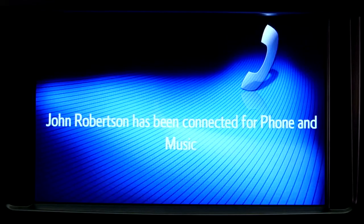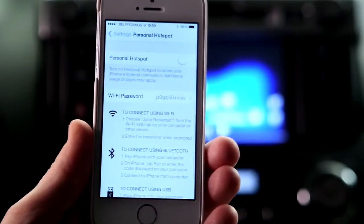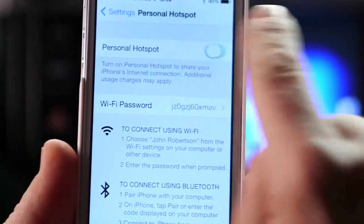Your phone is now paired with your device for hands-free calling. To pair your phone for internet connection, first make sure that your phone's personal hotspot is enabled.